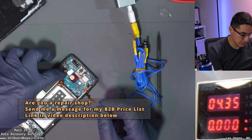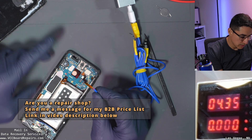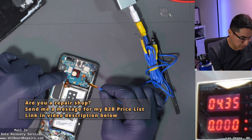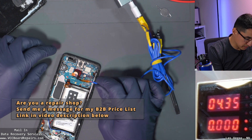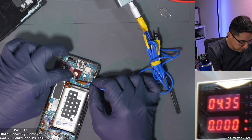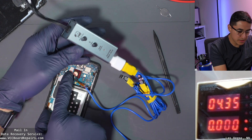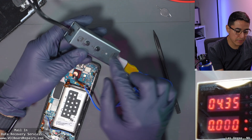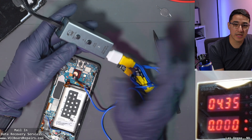I have one designed specifically for this model — a very common Samsung battery connector. This is the Galaxy S9 but it works on S8, S7, and some of the newer models like S10 and up. When I push power here, it's going to connect this battery connector to the power supply, and based on that reading we'll know where to start with the diagnostic.